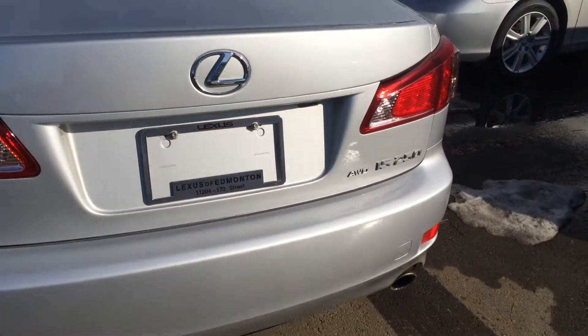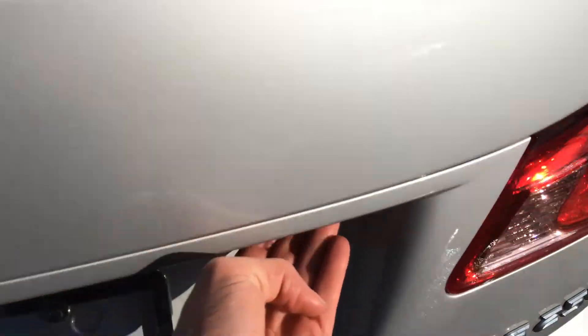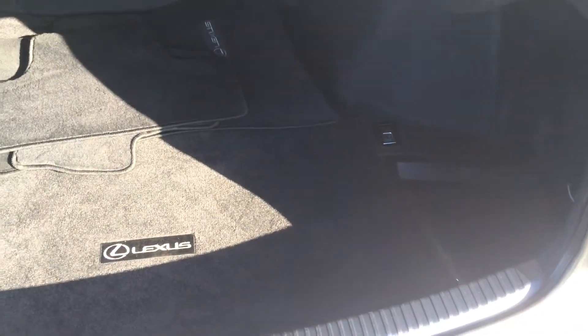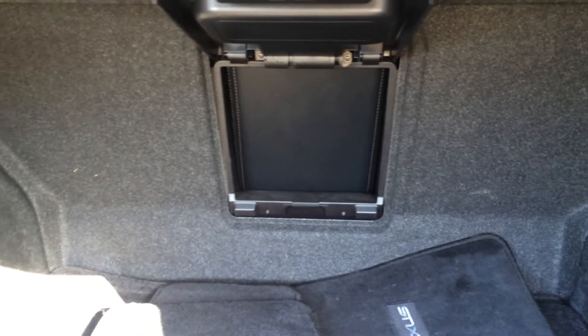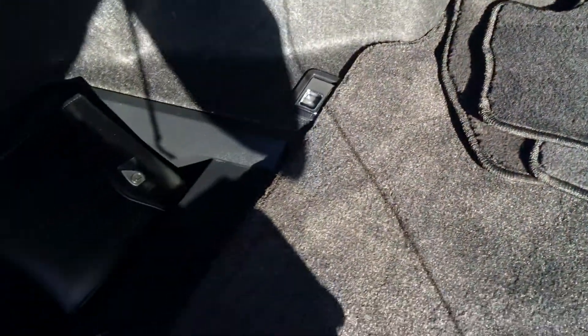You have remote trunk release and there is a button underneath that will pop open the trunk for you. You have a full-length Lexus carpet for the trunk area, carpet and rubber floor mats for inside the vehicle, hard shelving on the floor, cargo tie-downs, and rear extension into the back seat. Underneath the floor you have your compact spare tire, jack and some tools. Up top you have your emergency release and a handle.